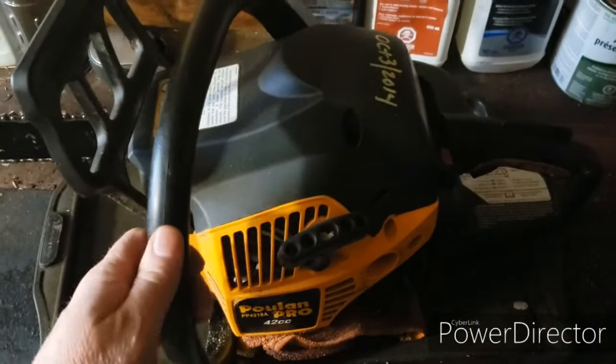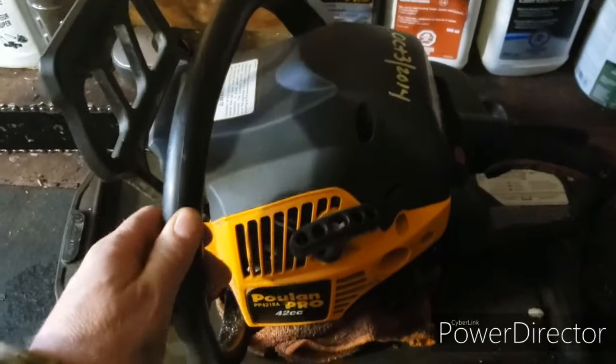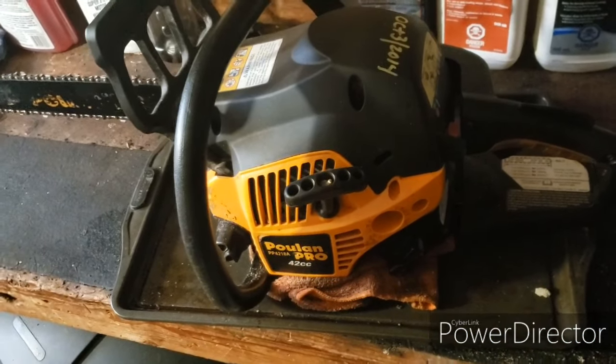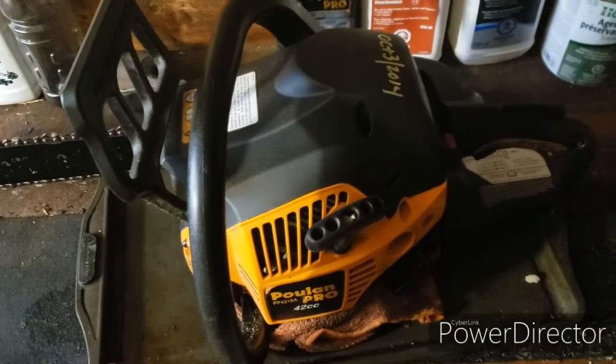In a lot of ways this is essentially a Husqvarna, because I believe Husqvarna bought Poulan — that's what the parts guy I talked to one time told me.